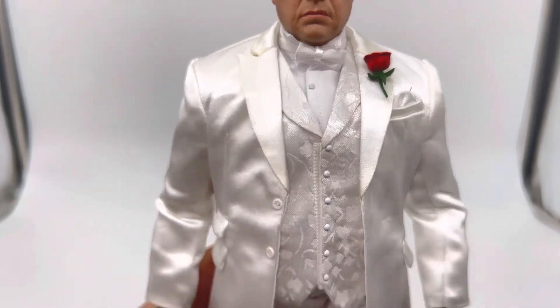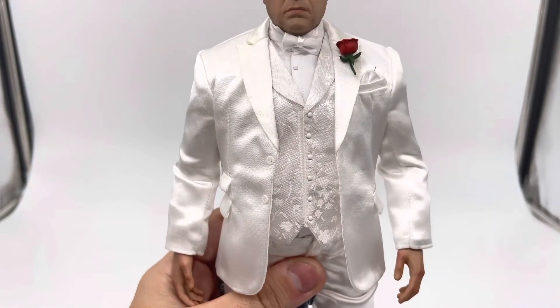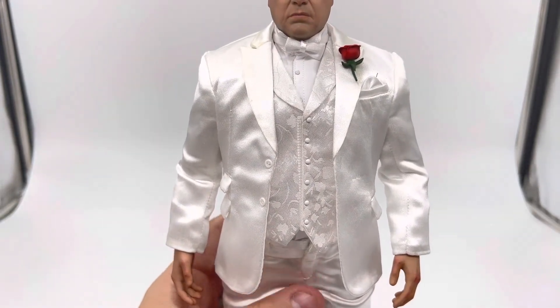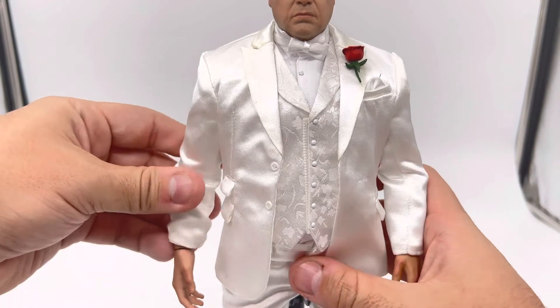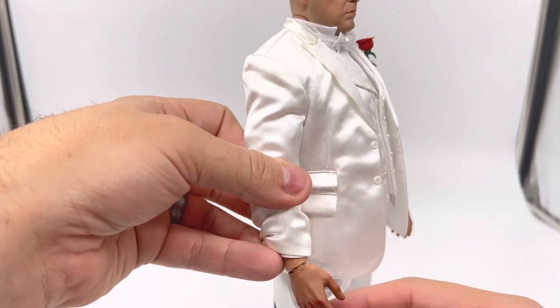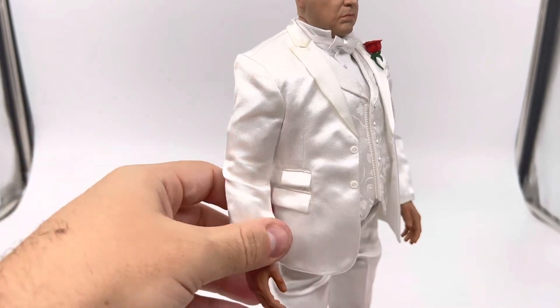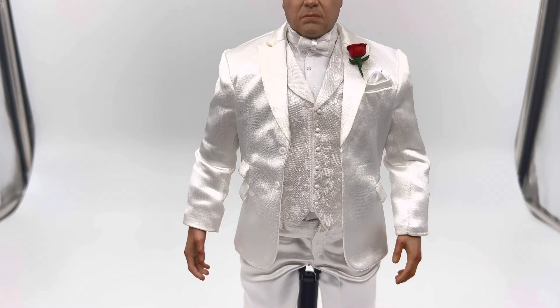When I opened the figure and tried to pose it, the ankle joints on mine are extremely weak — the figure actually fell over quite a few times during this video. He handles a museum pose pretty well, but anything outside of that I'll use the stand for. The other thing is the right arm: when I got the figure I heard a rattling inside the box — the right hand was loose. When I tried to reattach it, the actual wrist peg snapped in half, with half inside the arm and the other half in the hand.